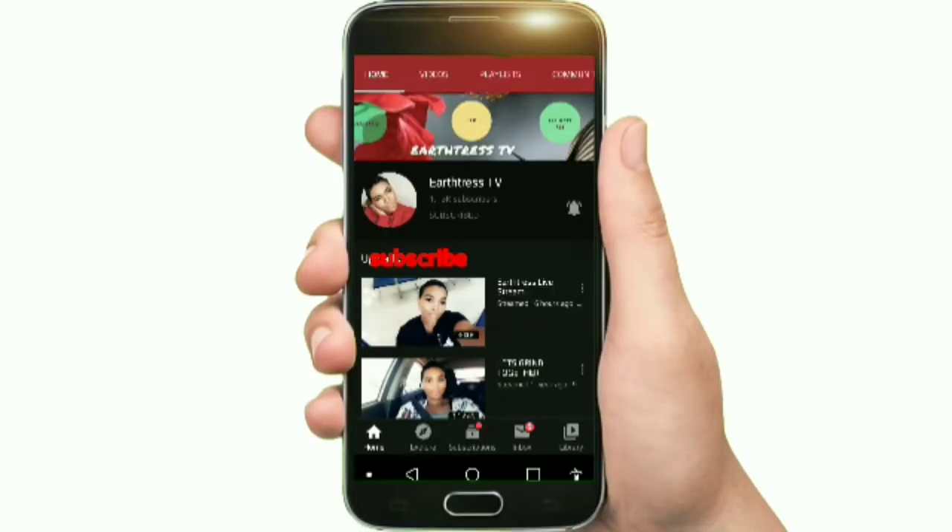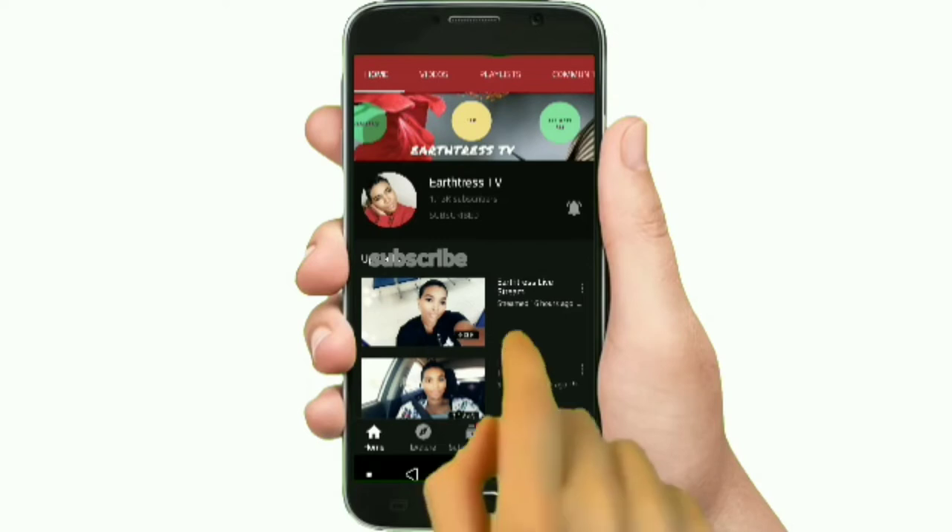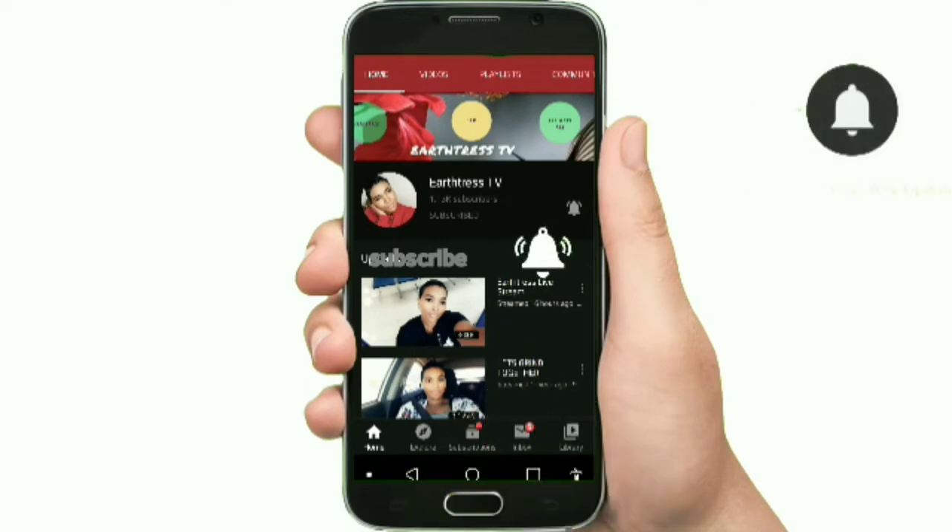If you guys haven't yet subscribed to my channel, go ahead and like, share, and subscribe — it's absolutely free. Also turn on the post notification bell to be notified every single time I upload a video so you'll be the first to know. Here's a final look at the wig — I'm giving you guys the looks! Until next time, be good, put on a nice clean self. Bye!